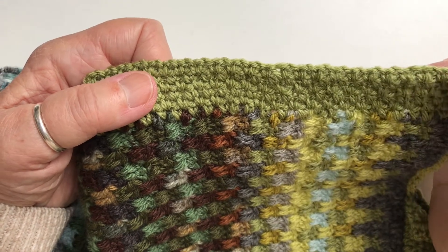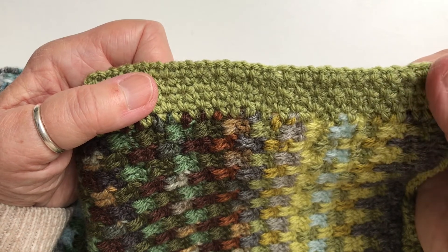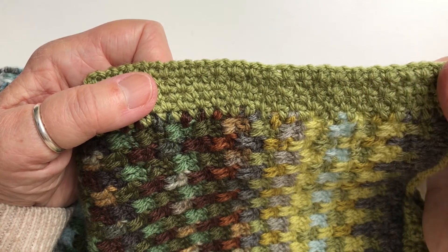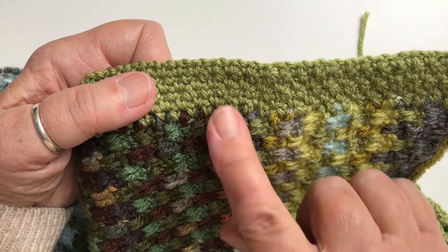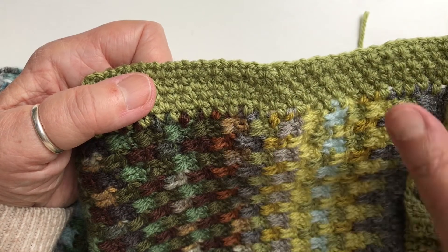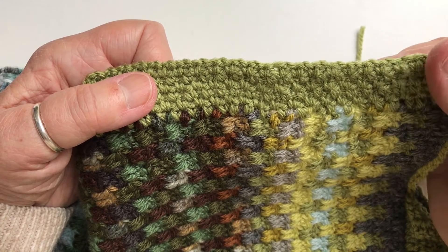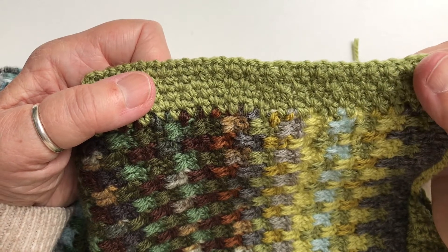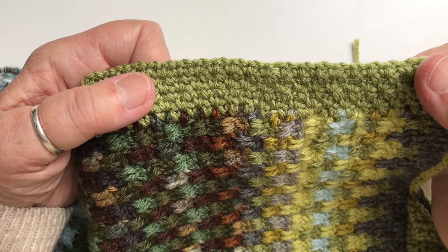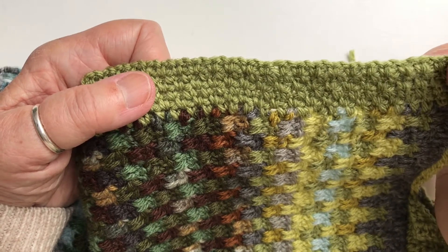This is moss stitch. I chose this stitch because it has a nice texture so it blends well with the texture of the blanket. It's also a fairly firm stitch - a small, balanced stitch that's not going to skew out of shape - and I think it makes a nice option for a single border.